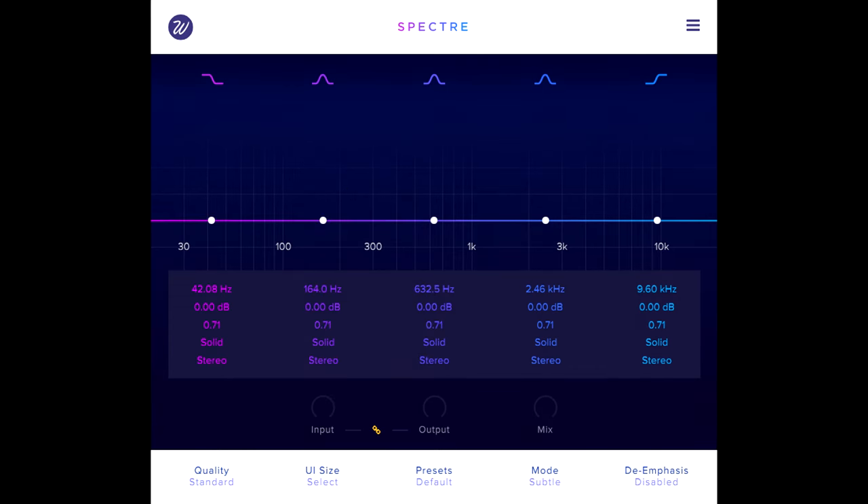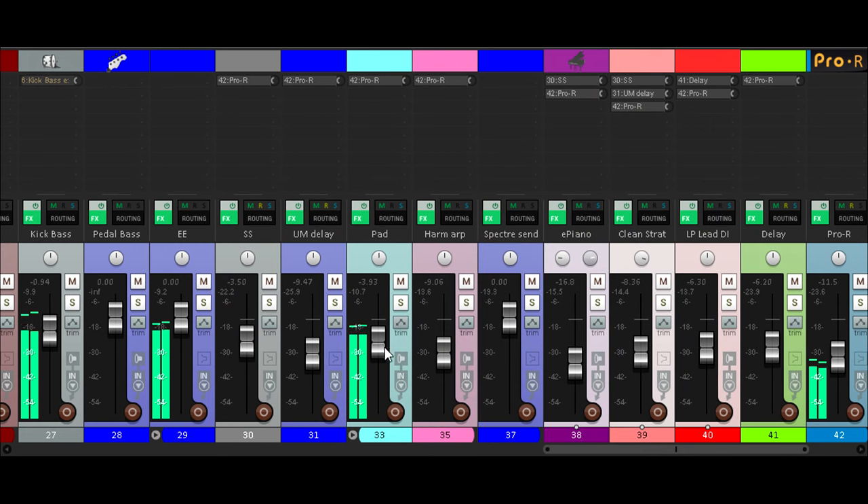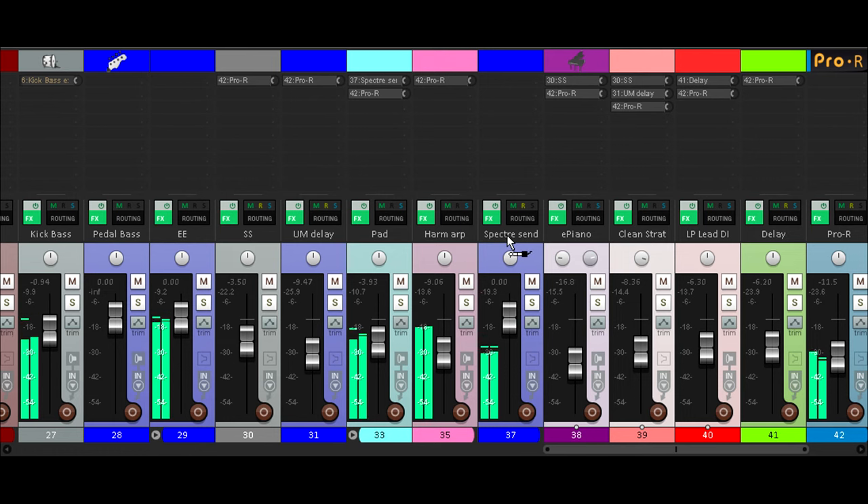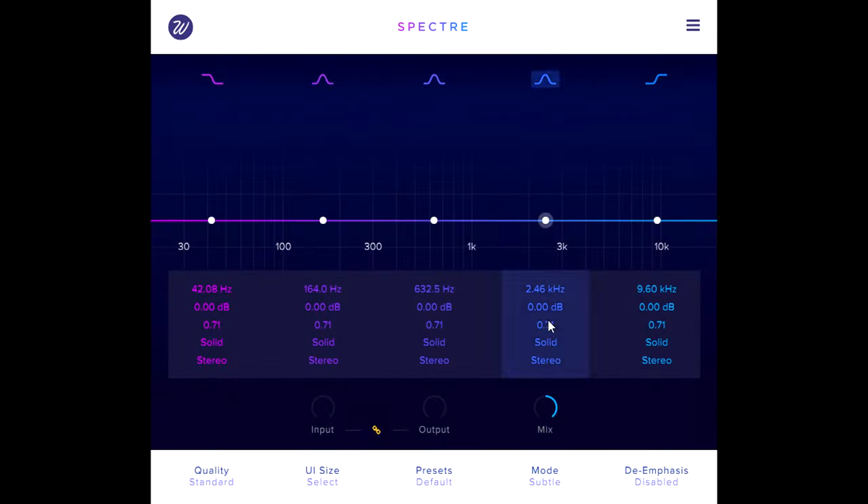The parallel nature of Spectre's processing means you can also run it as a send effect with the mix knob all the way up. I'll send it this complex pad sound and also this arpeggiated guitar harmonics part, and I can now boost and saturate the high frequencies for both parts together, with both parts intermodulating one another in this region, which can help to glue them together.